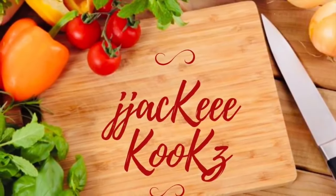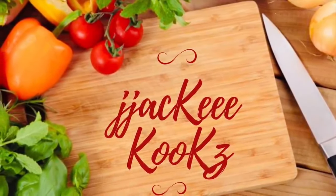Thank you so much for stopping by. I am so excited about this recipe. Hey guys what up it's me Jackie Cooks. Welcome back to the channel. Today I got a special treat for you.